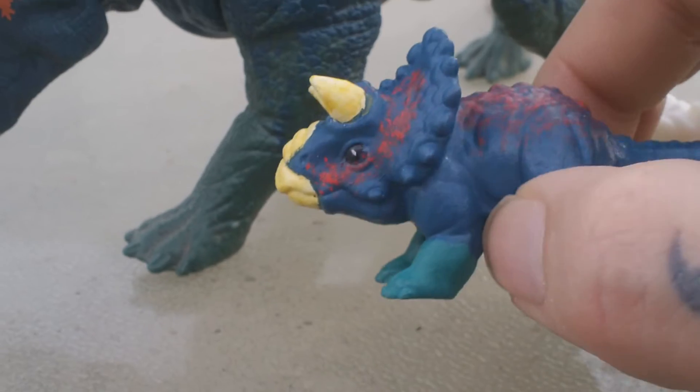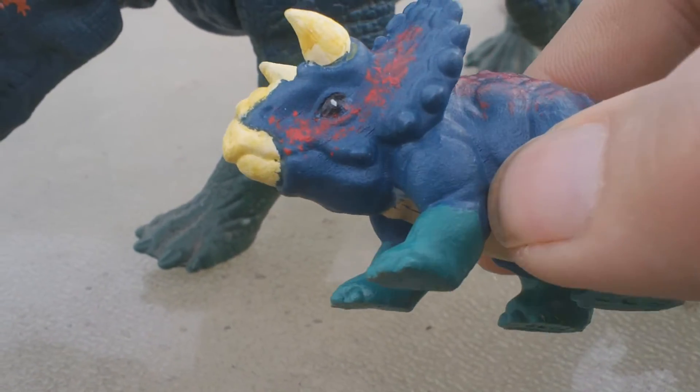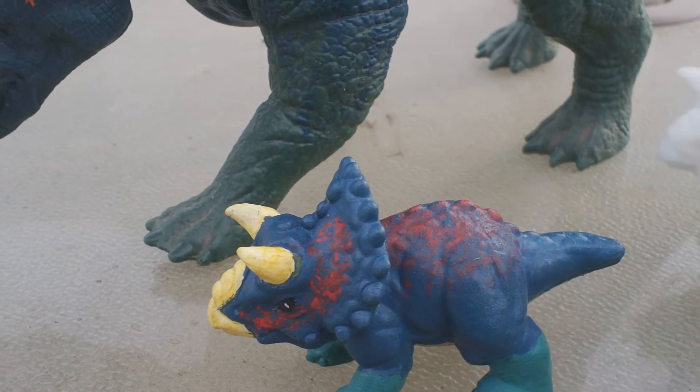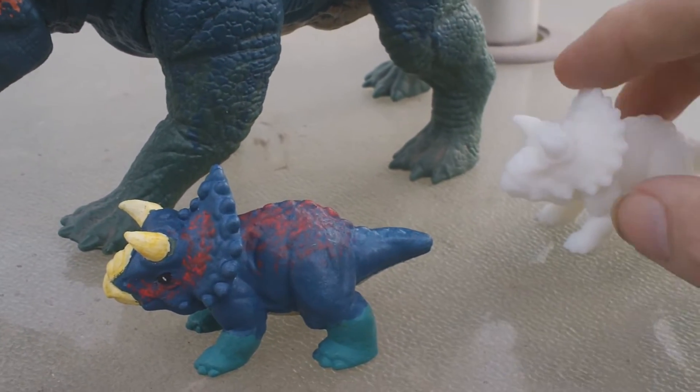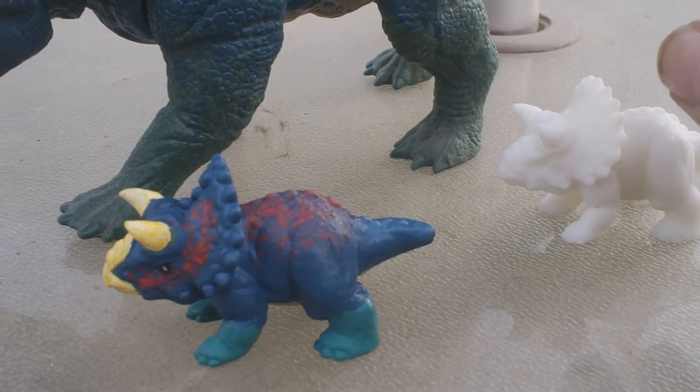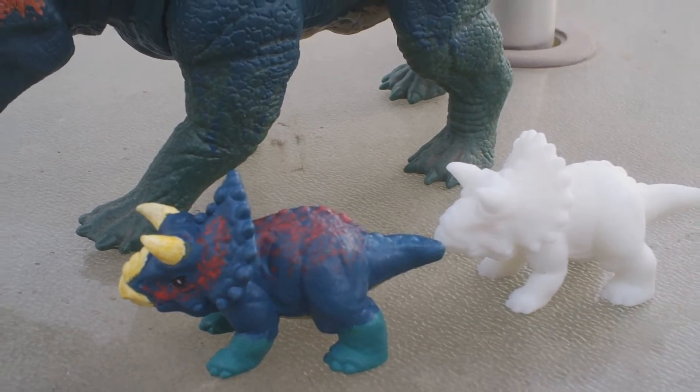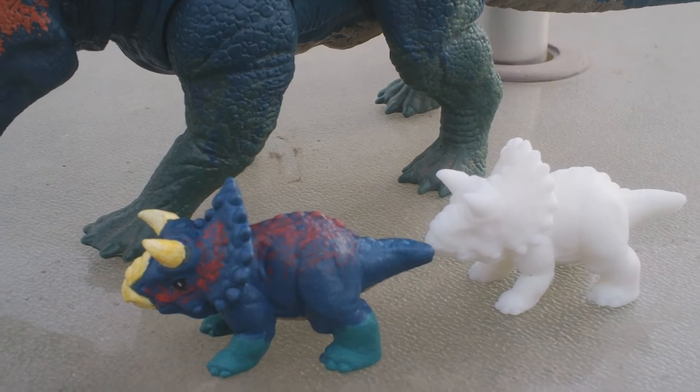Anyway guys, this has been a look at the little baby hatchling nasutoceratops, and his little brother or sister over here that I'm going to have to definitely sling some paint on and see what that's going to end up looking like.